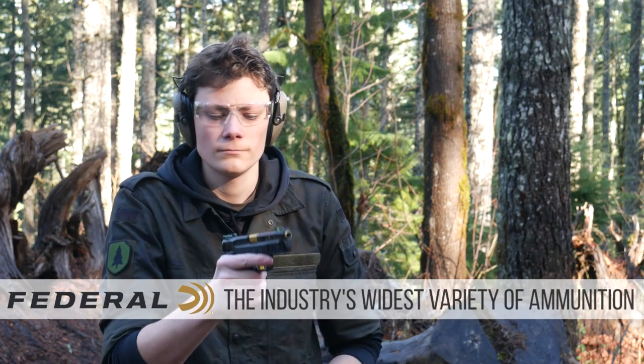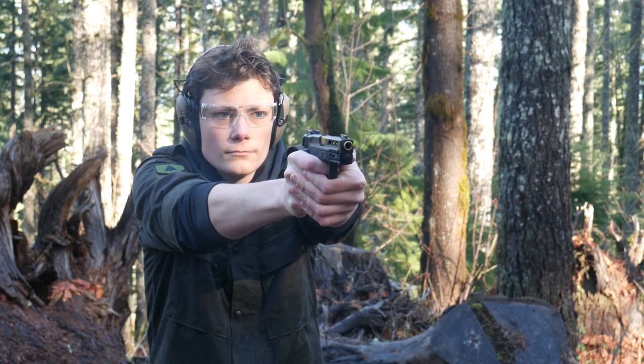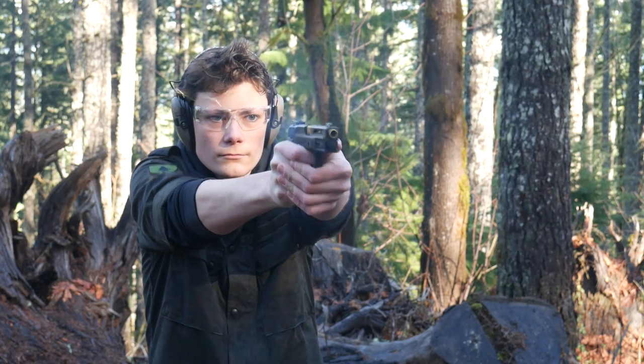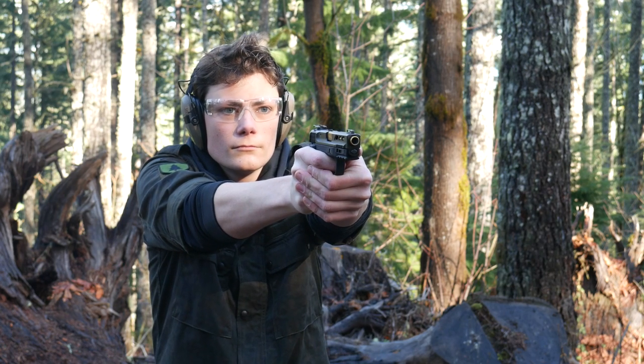So how does it shoot? It shoots about how you would expect a huge 380 to shoot — soft, controllable, and easy to make hits with. Recoil on the EZ380 is gentle, but I think it could have been even softer if the grip safety went flush with the back strap, since the recoil force wouldn't be focused down to as narrow of an area. With the 380, it's barely noticeable, but with the new 9mm EZ it might be a little more obnoxious.